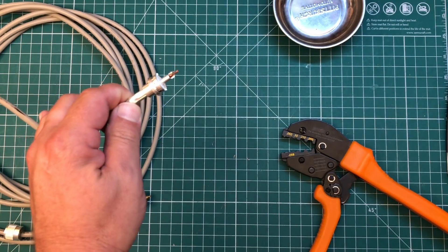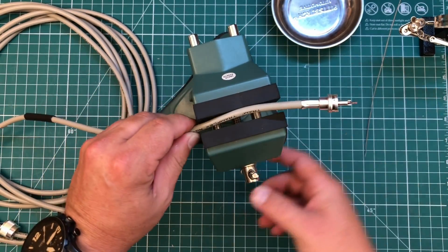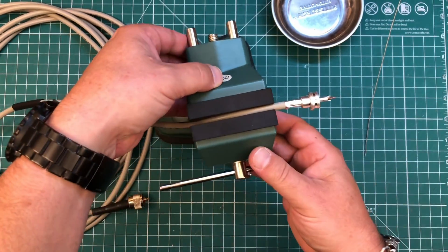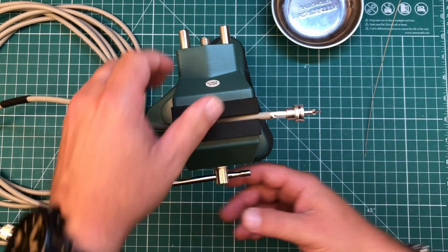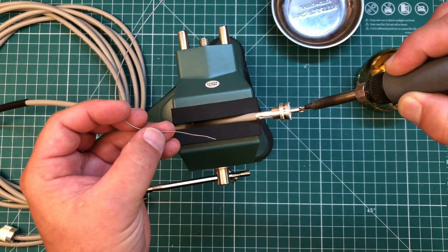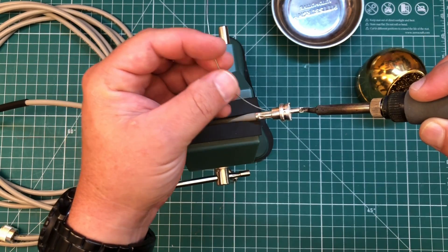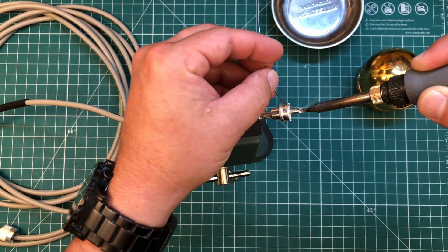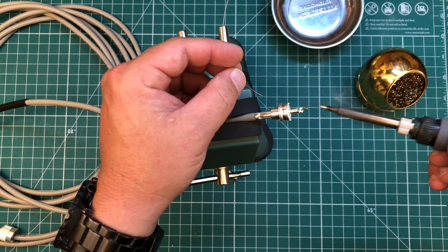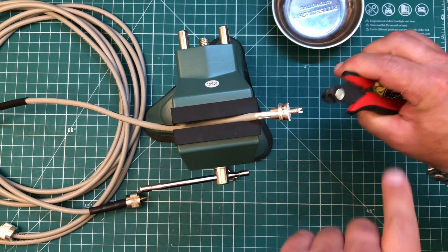Now I'm going to solder this center pin. I like to use a vice to put my coax in for soldering — it just makes it a bit easier. If you have helping hands you could use those, but this is just a cheap vice from Harbor Freight. I've got a nice shiny tip here. Put a little tin on there and apply heat to the connector — you want the actual center pin to be hot enough to melt the solder so it flows properly. Then I'm going to take some side cutters and cut that nice and flush.